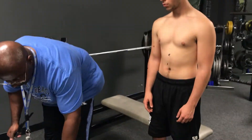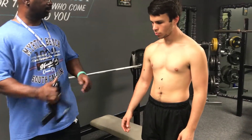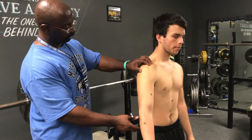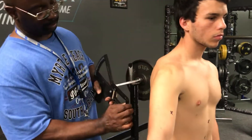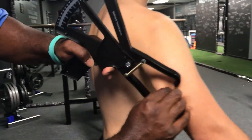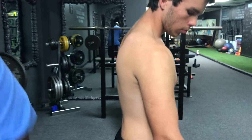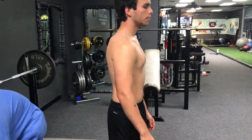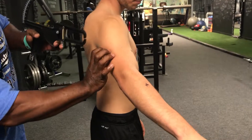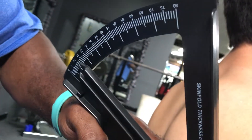Next I'm going to do your triceps, measured between your shoulder and elbow. Go ahead and turn around. Right at 12. I'm going to write that down. Let's do it again — tricep — and it's right at 12. Excellent.